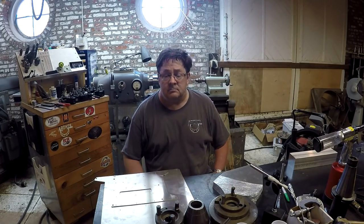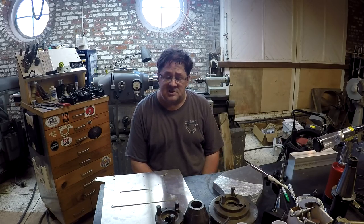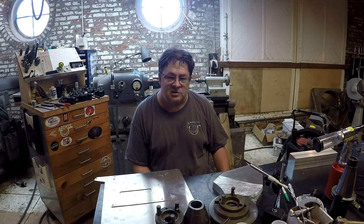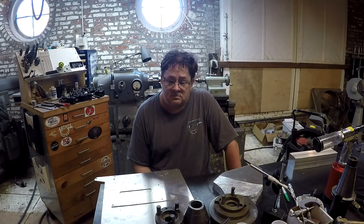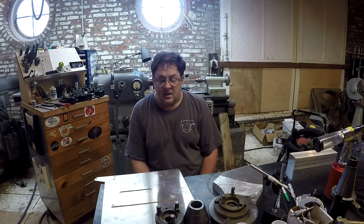Water jet cutter. Everybody knows what water jet is — 60,000 PSI water and some kind of abrasive, usually garnet, blown through a ruby tip. It's expensive, it's huge, it takes up a lot of space, it uses a ton of electricity. I don't know if there's a home shop in the country that has a water jet — and I'm sure there is — but I use water jet cutting all the time.